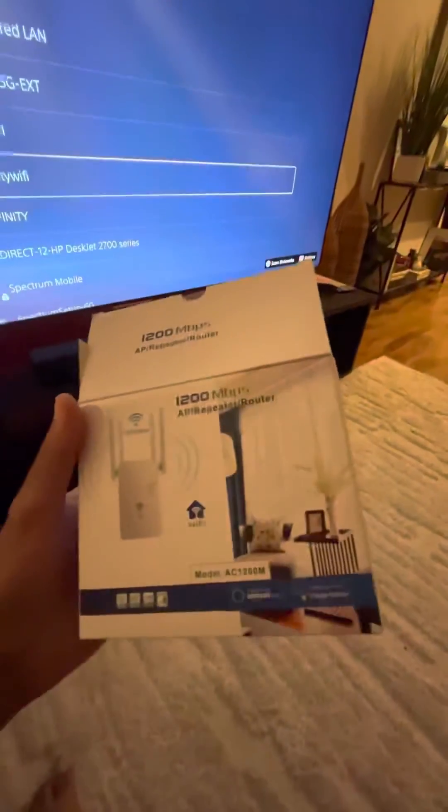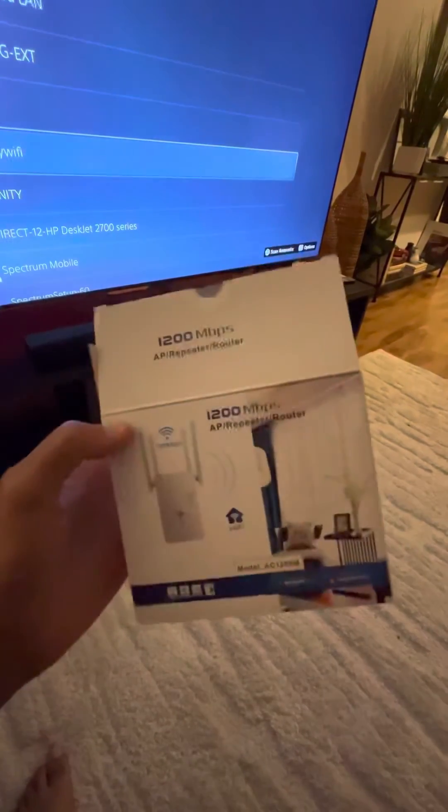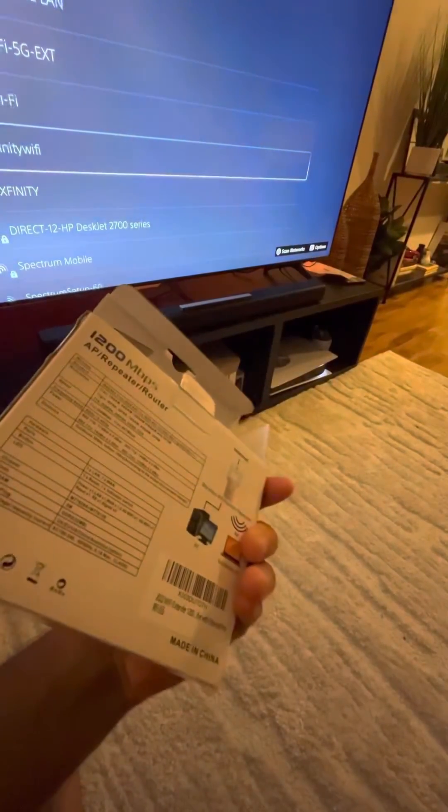My extender is right here and we can see we have an ethernet cable underneath all the way to the PS5. You don't lose out on really any connection that you would have had otherwise, because this is a 1200 extender, so it works with my gigabyte connection.